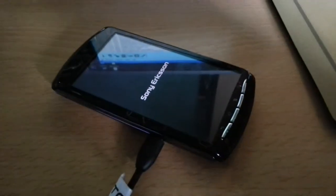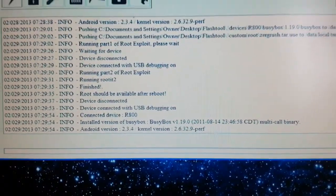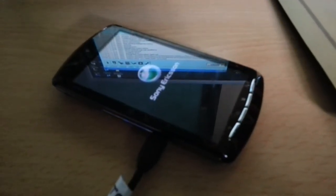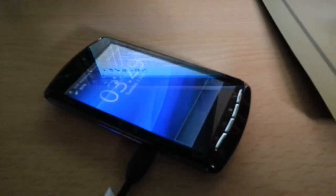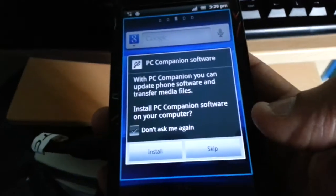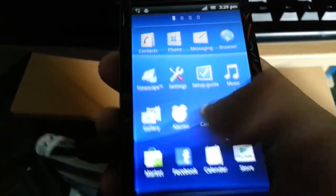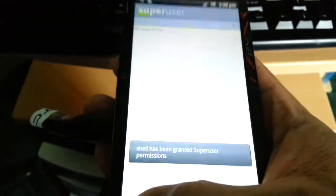It will then say 'Running part two of root exploit, running root kit 2, finished — root should be available after reboot.' The phone is now rebooting. Once it's finished rebooting, look for SuperUser in the app drawer — if it's there, the phone is now rooted.